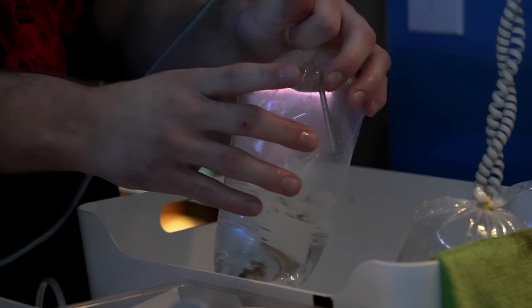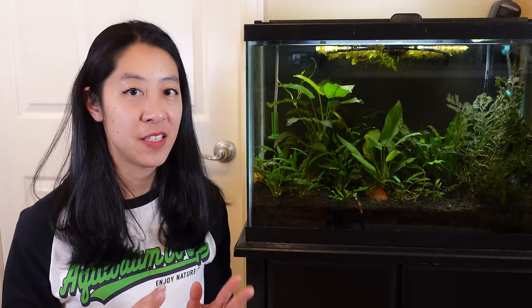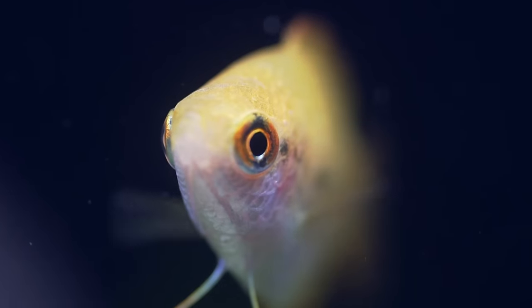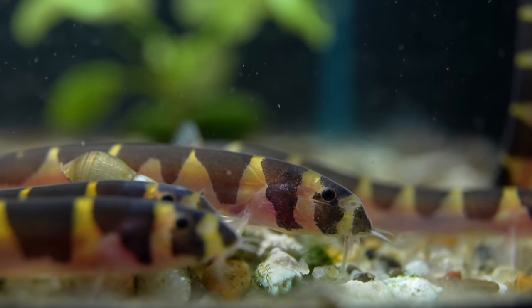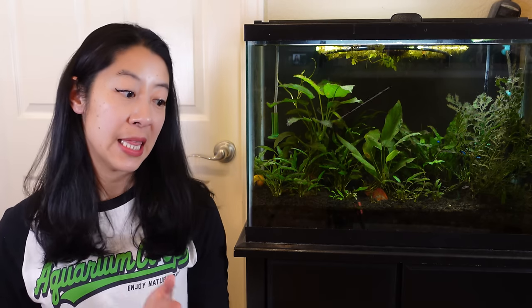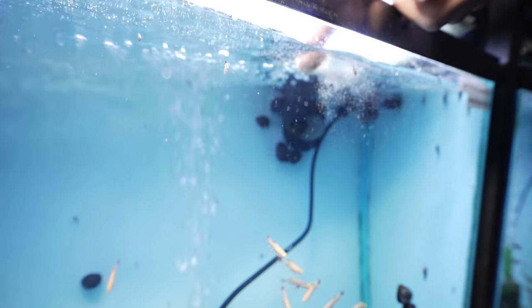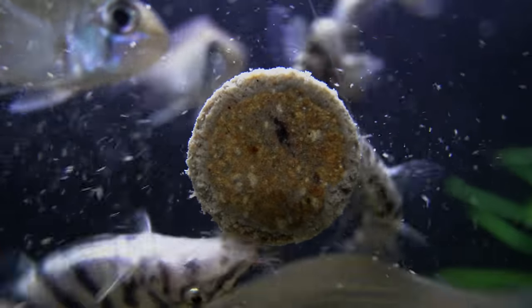Step three: add some fish. Usually about a month after adding the beneficial bacteria and plants is when I start feeling comfortable adding a few fish first to test the waters — pun intended. For example, if I was setting up a tank with a honey gourami up top, neon tetras in the middle, and kuhli loaches down below, I know kuhli loaches are probably the hardiest, so I'd put those in first. If you don't know which fish on your stocking list is the hardiest, ask your local fish store or post a question on the Aquarium Co-op forum.